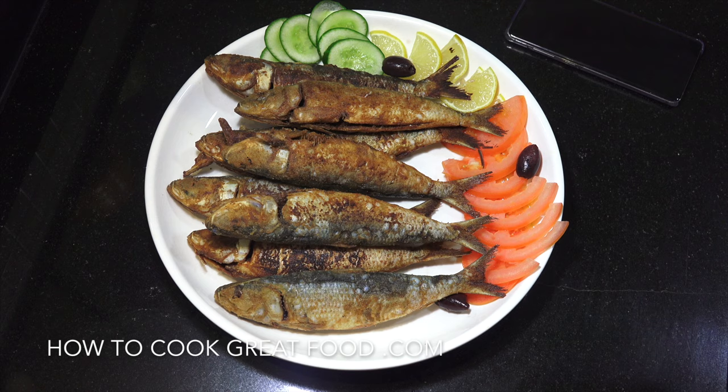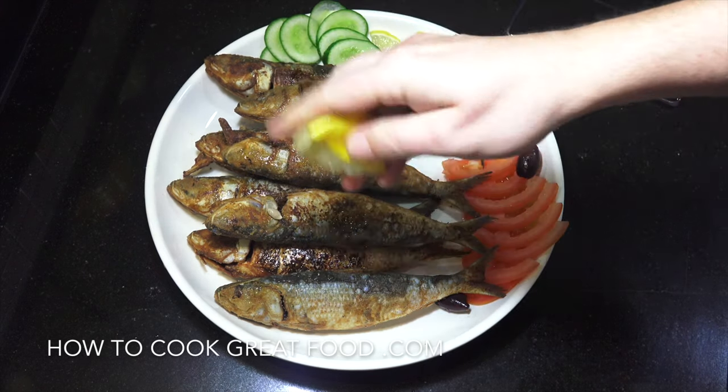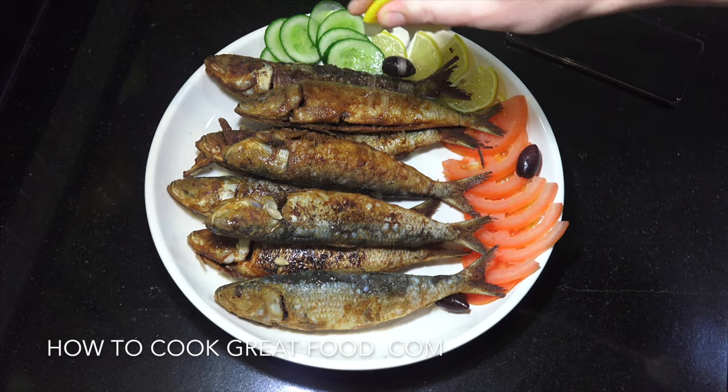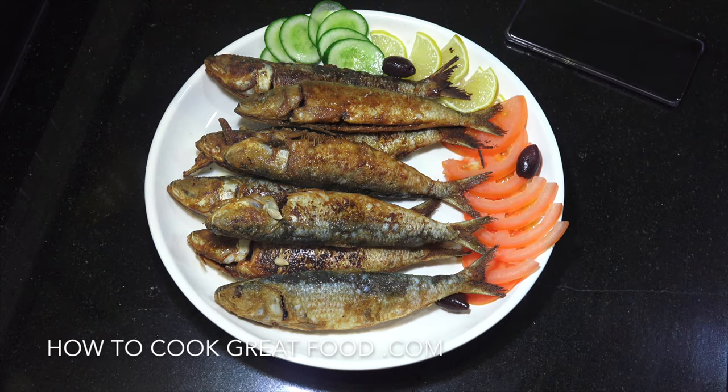Okay and there you go - could not be easier but really delicious. Big old squeeze of fresh lemon all over that. Now I remember some years ago I lived in Spain, on the south coast of Spain for about five years.